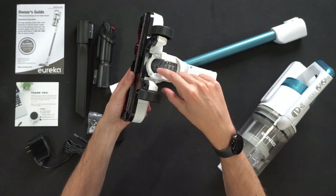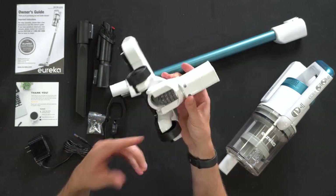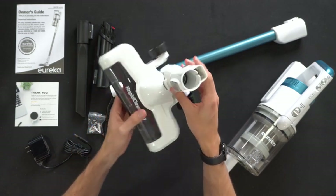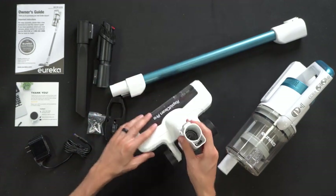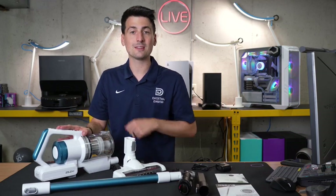On the back we have a clear see-through hose. This is nice in case you ever have any tangles or obstructions — you have an easy way to see what's going on. We have two wheels, a clip to release to install or remove the tube, and then lastly we have the main vacuum unit itself. Let's look at this in more detail.